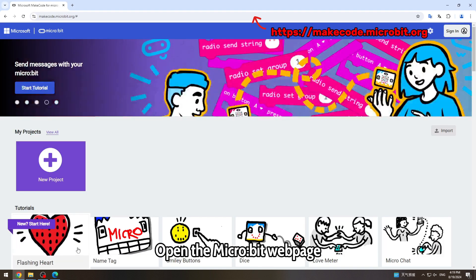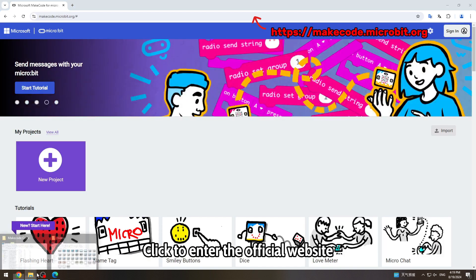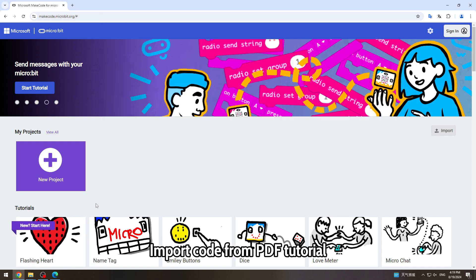Open the micro:bit webpage and click to enter the official website, then import the code from the PDF tutorial.